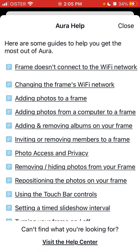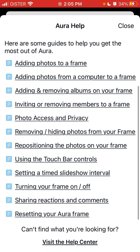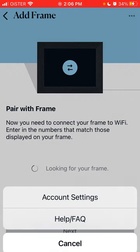There's also a help and FAQ section in case you have any issues. For some people it can be quite hard to connect the frame to a Wi-Fi network. Topics covered include adding and removing albums on your frame, photo access and privacy, removing and hiding photos from your frame, repositioning photos, using the touch bar controls, and turning the frame on or off. These sections redirect to the website where you can check everything out. That's basically the idea of the app.